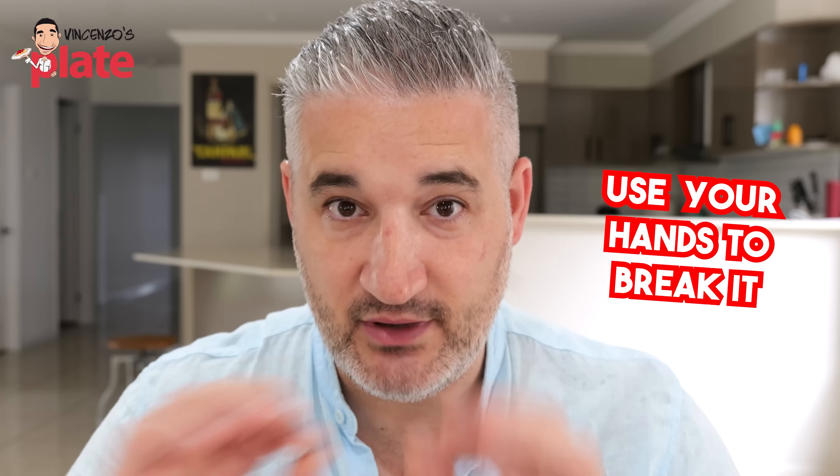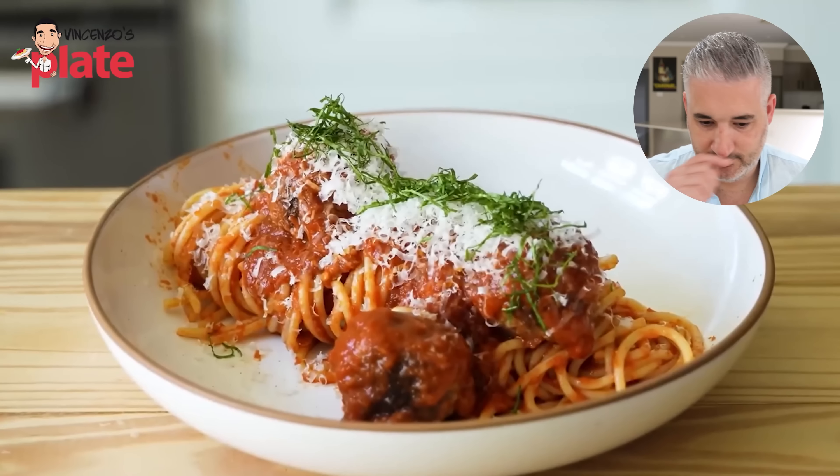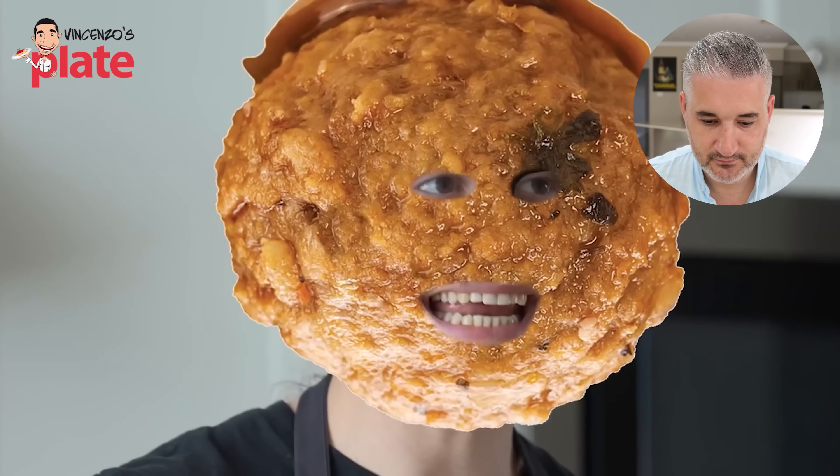It does look nice. It does look a little bit dry, but it's just the presentation and it's a video — I'm not judging that. I like the cheese; it's nicely fresh-grated. The basil is chopped — I don't like that. Basil, don't chop it. Use your hands to break it.